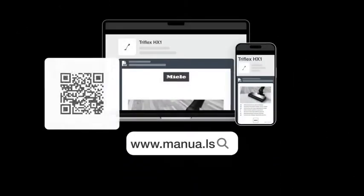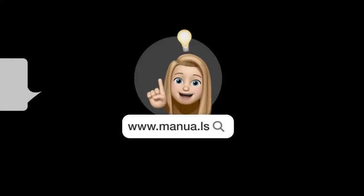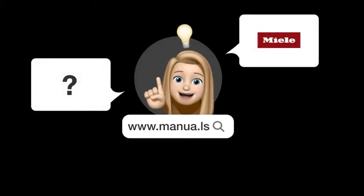Still need help? Visit our website for the complete manual. There you will also find questions and answers from other Miele users.